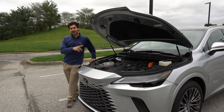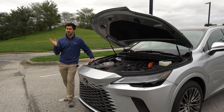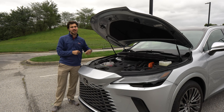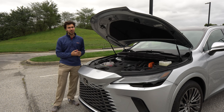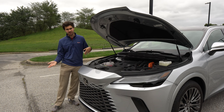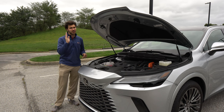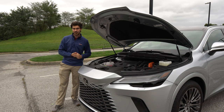The RX 350h has a 2.5-liter four-cylinder engine paired with an electric motor. Total system output is around 246 horsepower and 233 pound-feet of torque. You can get another electric motor attached to the rear axle — that's Lexus's E4 system, enabling all-wheel drive. In terms of fuel economy, you can expect around 36 combined MPG. I've been getting around 32 MPG, mostly with highway driving, which isn't where hybrids really excel. With a little over a 17-gallon fuel tank, you'll be going over 500 miles before refueling.